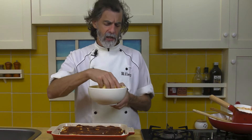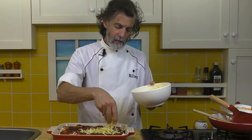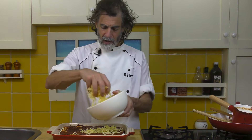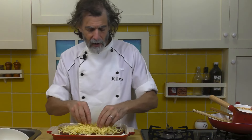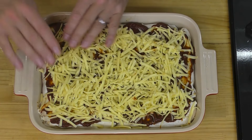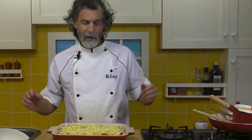There's lots and lots of cheese — cheese lovers, this is the stuff. Now I'll just take the rest of the cheese and spread it across the top. That's looking pretty good — that's going to melt nicely in there.